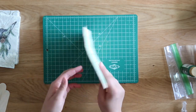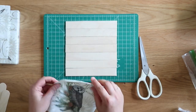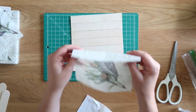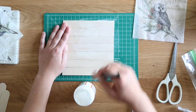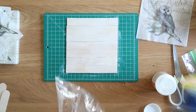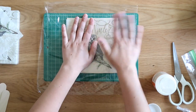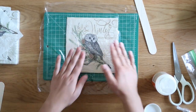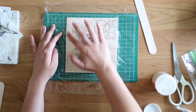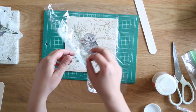Now take apart your napkin. This one had the design on all four panels, so I cut one panel. Peel away plies until you have just the thinnest single ply — this was a three-ply napkin, so I took two layers off the back. Use a flat paintbrush to apply Mod Podge all over the front of your wooden sign. Once you have a good coat, carefully line up your napkin and smooth it onto the sign. Lay saran wrap over the top and smooth it down with your palm, then use your fingers to work out any bubbles. Peel away the plastic wrap and set it aside to dry.